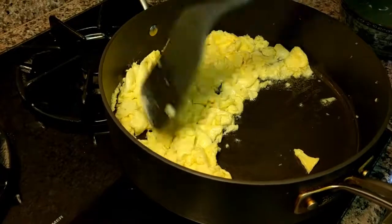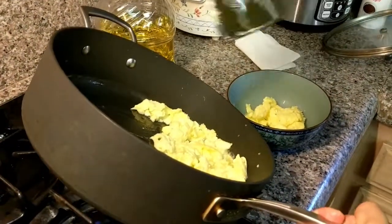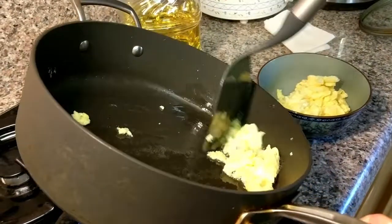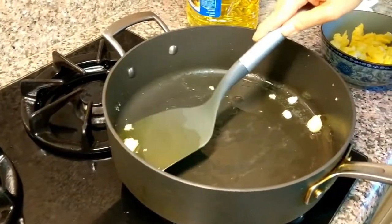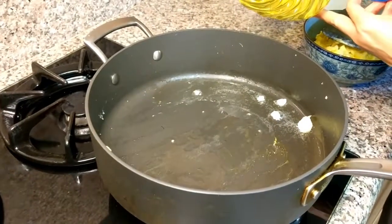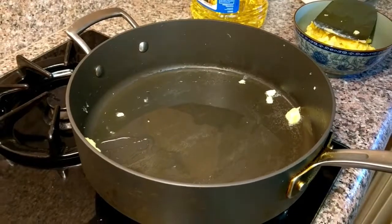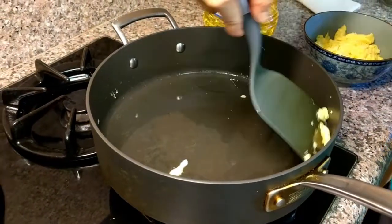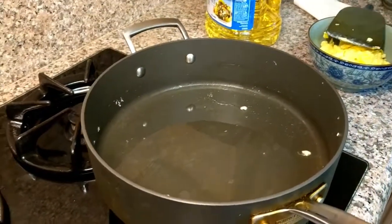Set the eggs aside so I can start cooking the chives. I'll take them out; if there's any additional oil I don't need it in the eggs, so I'll leave it in the pan. I'll turn the fire back on high, and then add maybe another one and a half spoonfuls of oil. Heat up the oil — there's one more piece of egg in there. Once the oil is warm, I'll add the chives.